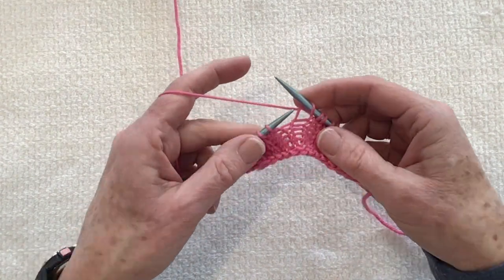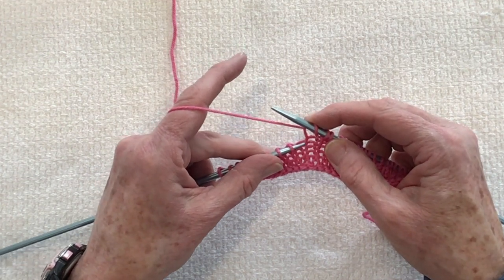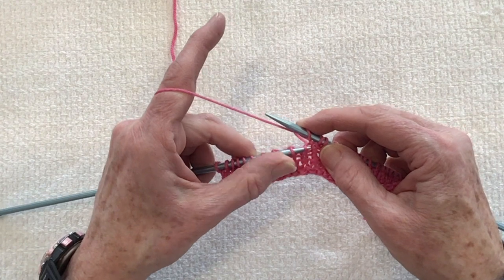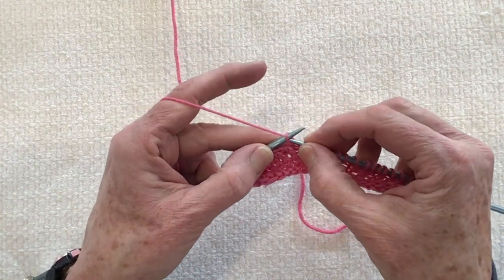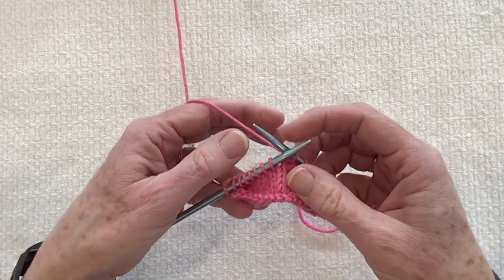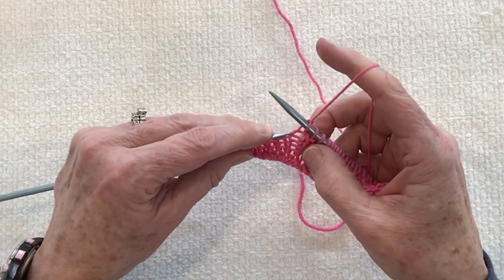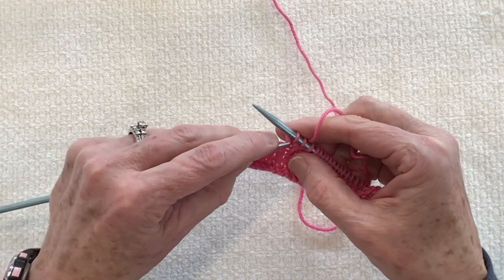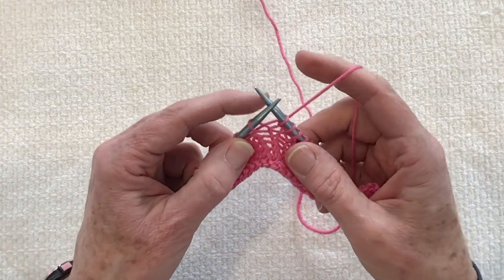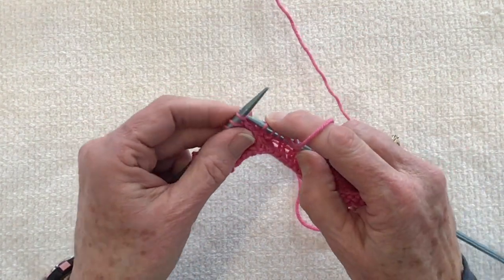Let's try that one more time. For the left lifted increase, use not the stitch you just finished knitting but the one from the row previous. Insert your needle from back to front on that front little leg, pick it up, set it on your left-hand needle, and knit into the back. For English knitters: insert your needle into the stitch not the one you just finished but the next one down, knit into the back of that stitch, take it off, and knit the next stitch.